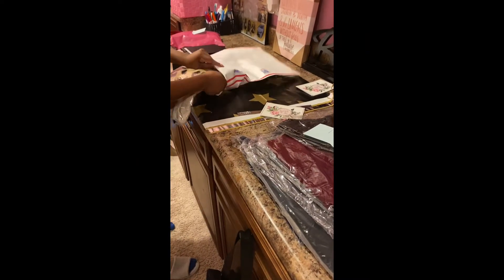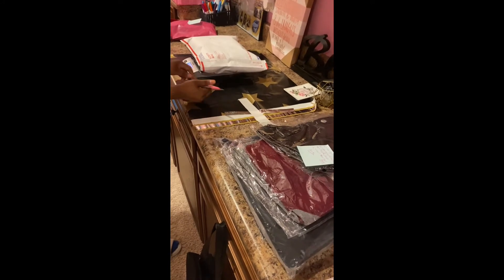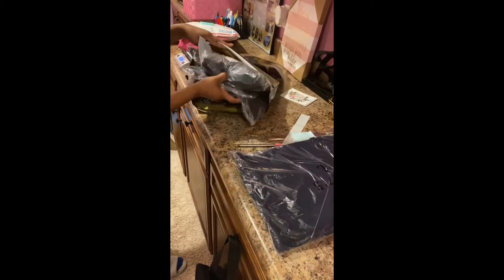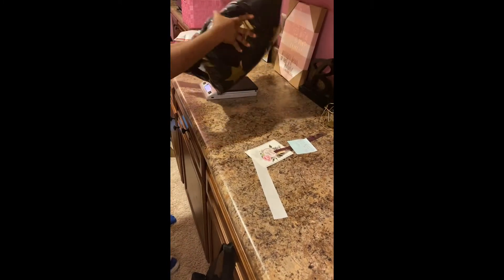Here I'm using a medium-size poly mailer from the post office — these are free, you just order them online or pick them up. You pay the standard flat rate, so whatever you fit in the bag is the same price. Then I also have my personalized star bags — they're larger, like 19 by 24. I love them; I was able to fit like four big items in there and still had space to fold it in half. They're very sturdy and durable. I'll put the link in the description below.